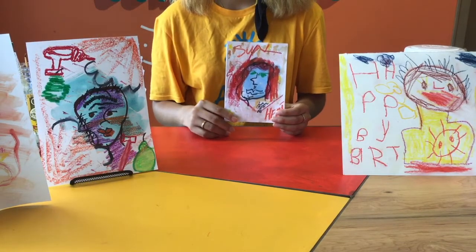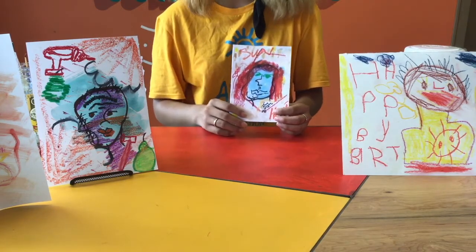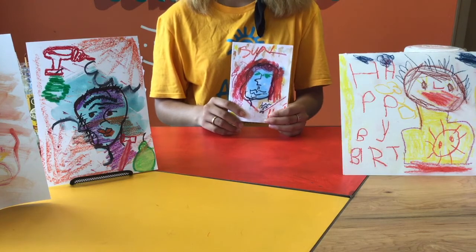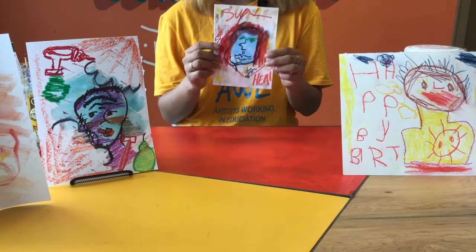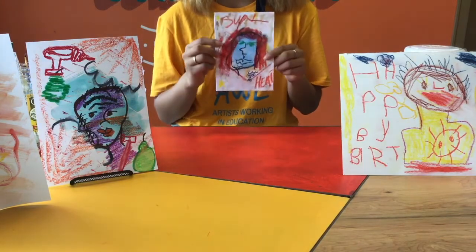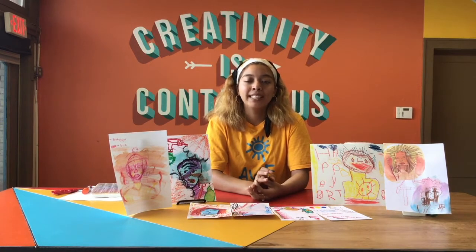Now using your preferred materials, you're going to draw your loved one's face pretty brashly again — remember, it is abstract. It could be beneficial to have a reference picture of them, but it's totally up to you. Obviously for my sister, this doesn't look exactly like her in real life, but it's pretty close to what I think she looks like.